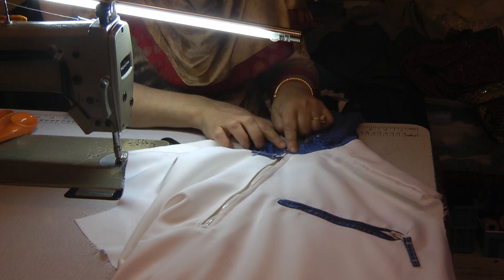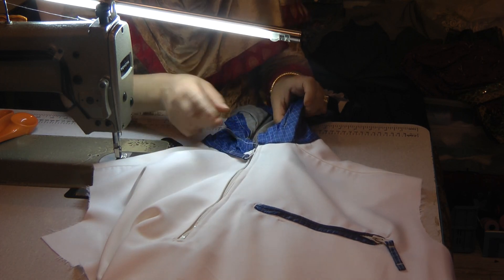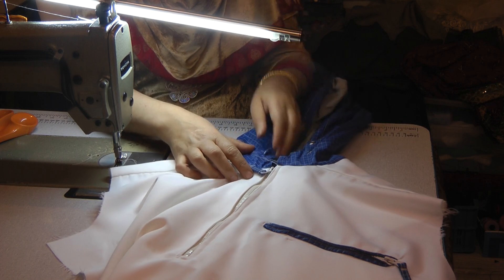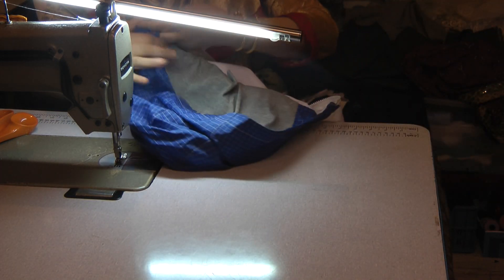Just make sure that the zip closes up fine and meets perfectly, which it does. I'm going to topstitch this now. I'm going to reopen the zip and take this around.